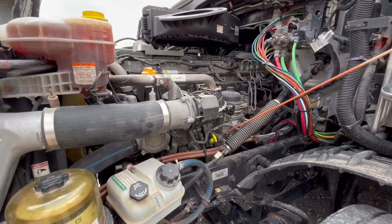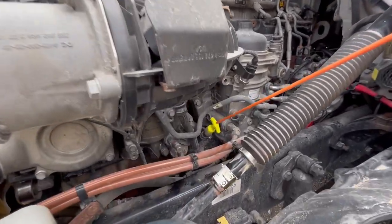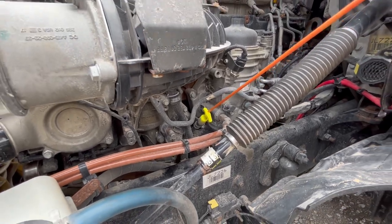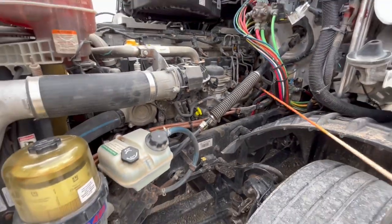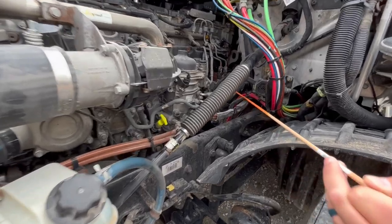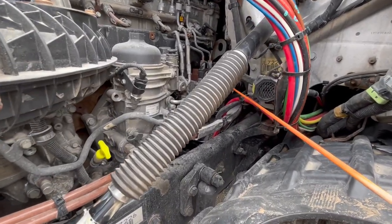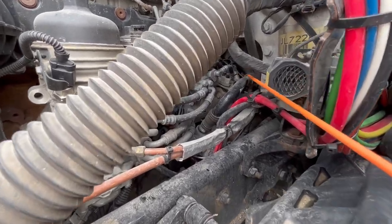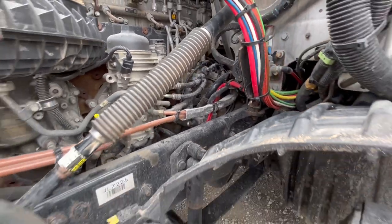As we move back, we have our oil dipstick. To check the oil, we'd pull that out and check it, and add oil as necessary. Back here, you've got an air compressor. The air compressor is properly mount secured, not cracked, damaged, or leaking. It's not missing any nuts or bolts, and it's gear driven.